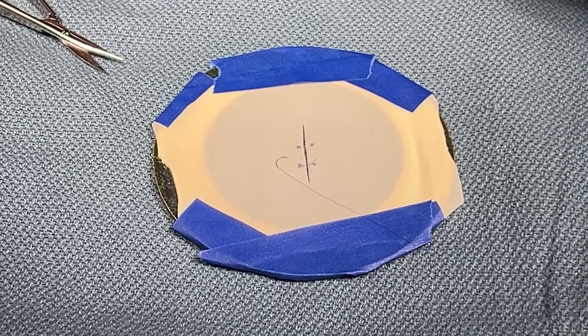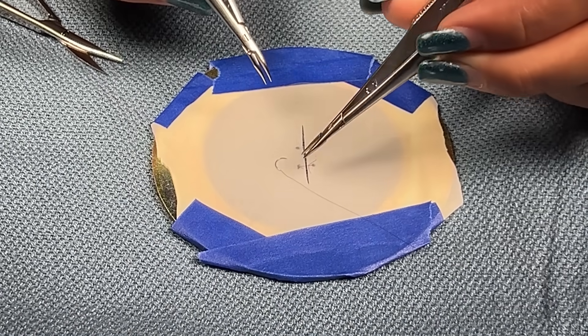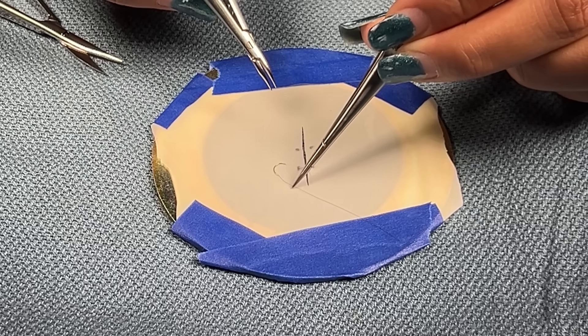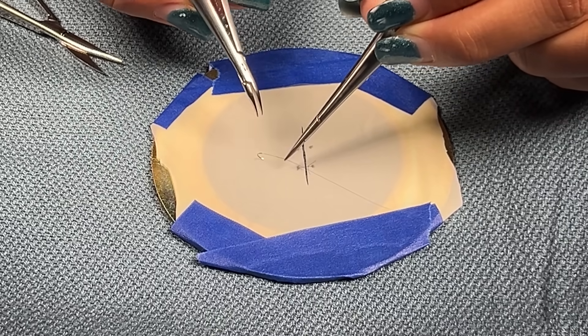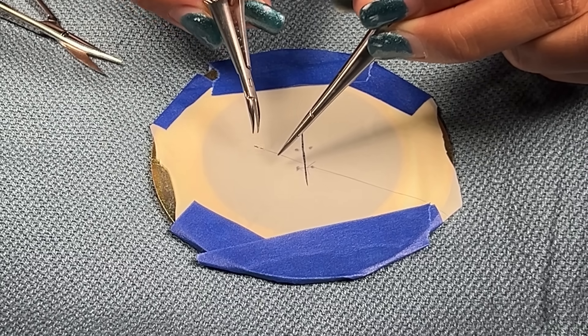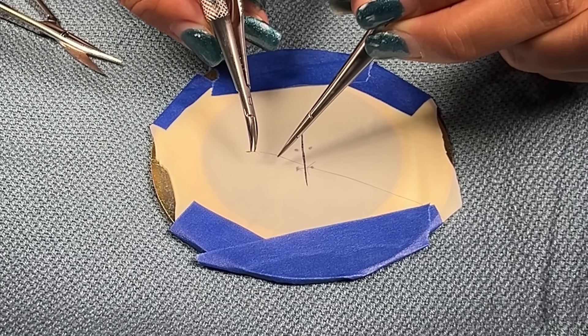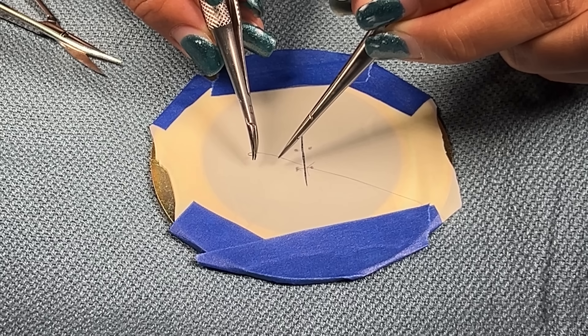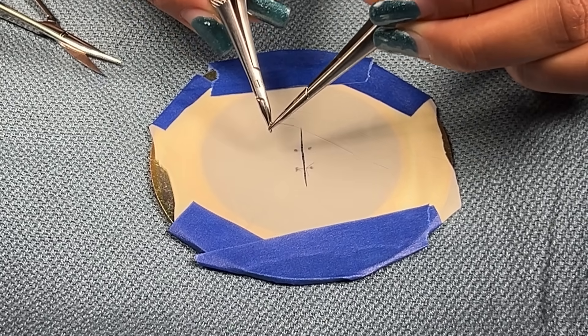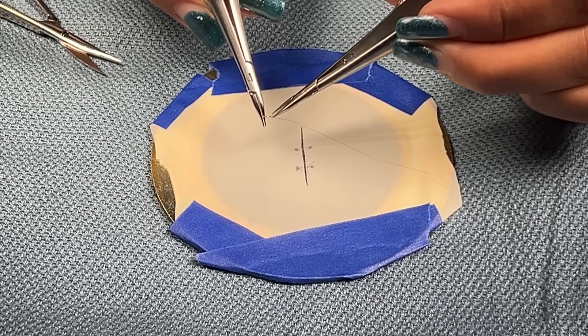I'm going to start by stabilizing the needle by grabbing the suture with my forcep and using my driver, I'm going to grab three-fourths away from the tip of the needle and also perpendicular to the needle.